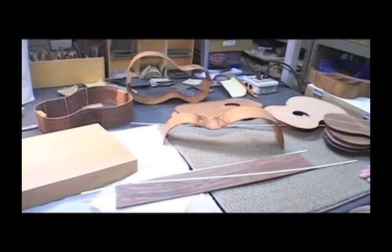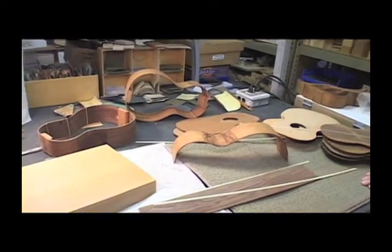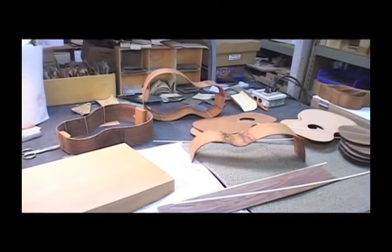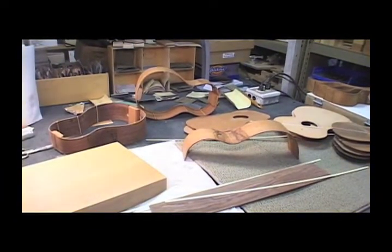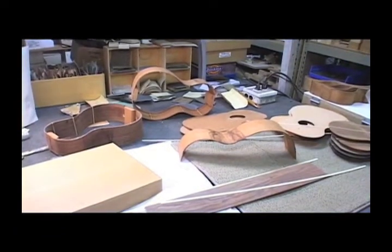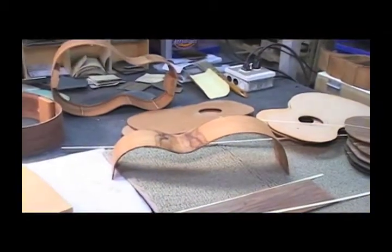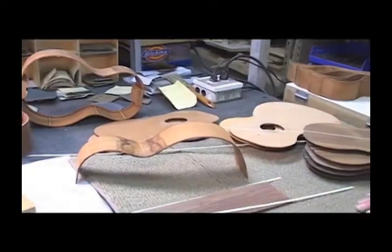On the setup, I go into my clean room and put the strings on, but I do the finishing here too. The finishing is just a wipe-on, wipe-off finish — I don't use any spray equipment. It's a polyurethane that you put on, let sit for a little while, and then wipe off. I really like it because it feels real smooth and it's safe to apply.